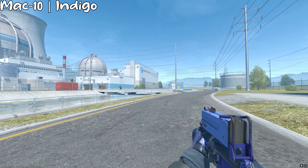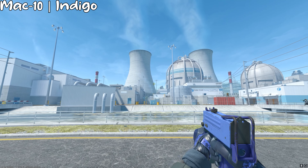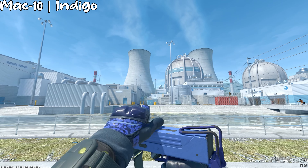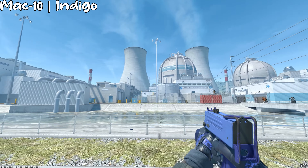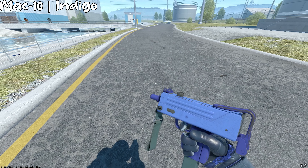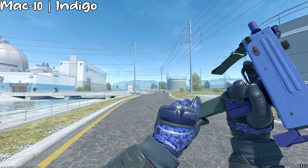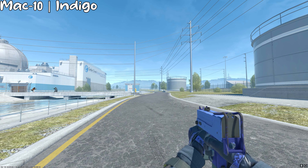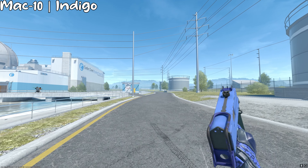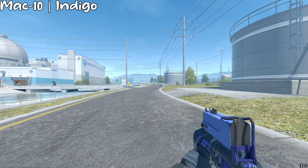Unlike the MP9, there are a bunch of blue-looking MAC-10 skins and it was kind of hard to choose between them, because some looked pretty good in some aspects but didn't look good in others. At the end of the day, I chose the MAC-10 Indigo. While this is the most plain and doesn't really have a big pattern, the colors match really well with the gloves. Even if you don't like it, you can just add some stickers onto the gun, and I think it would look a lot better.